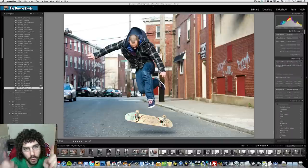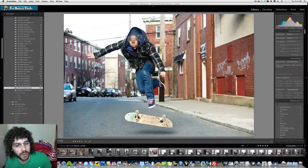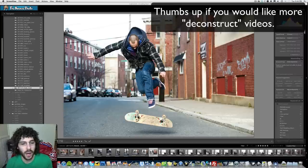Jared Polin, froknowsphoto.com, and we're here to go over the deconstructed image. A lot of you guys were trying to figure out how this picture was taken — was it done with a flash, or something else? I'm going to show you that here, as well as show you video from the first-person shooter project of this image being captured.